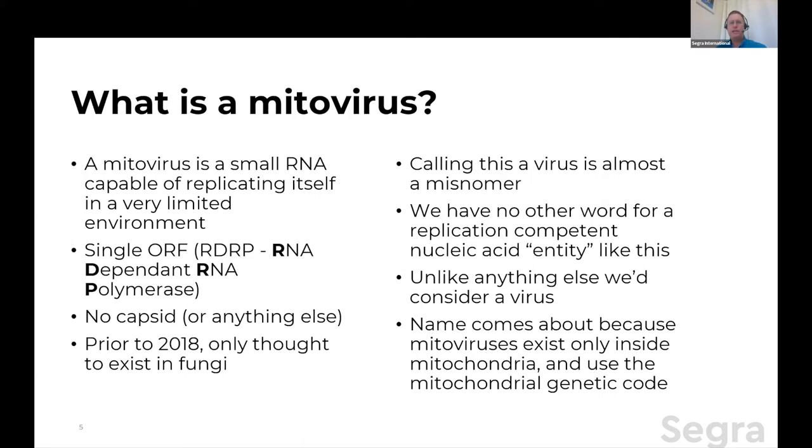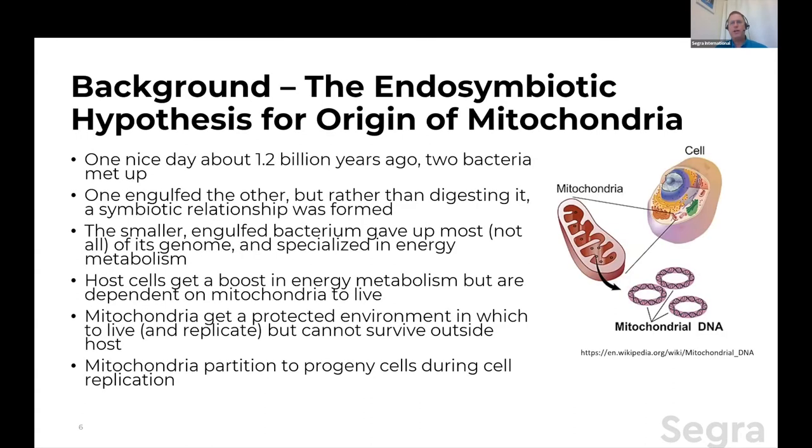The name comes from: the 'virus' part is because the closest thing we have is replicating RNA, and the 'mito' part comes because mitoviruses exist only inside mitochondria and use the mitochondrial genetic code. So we have to do a little segue and ask: what are mitochondria and where do they come from? What we're going to talk about here was originally proposed by one of Carl Sagan's ex-wives, Lynn Margulis. This particular theory of hers is now very widely accepted with very good evidence for it.